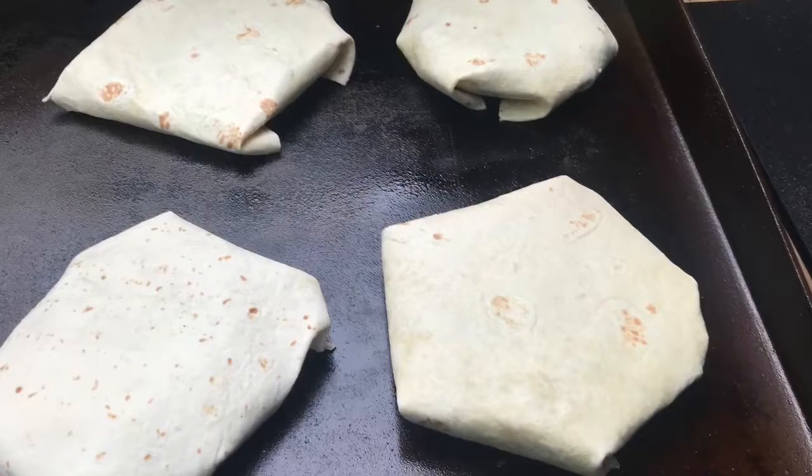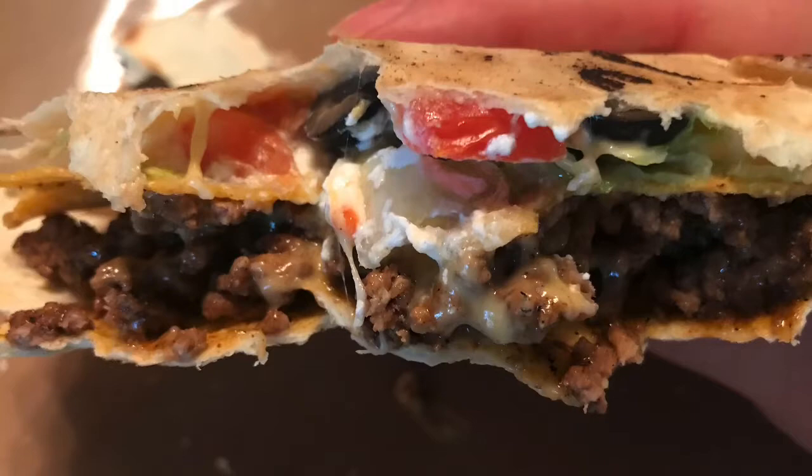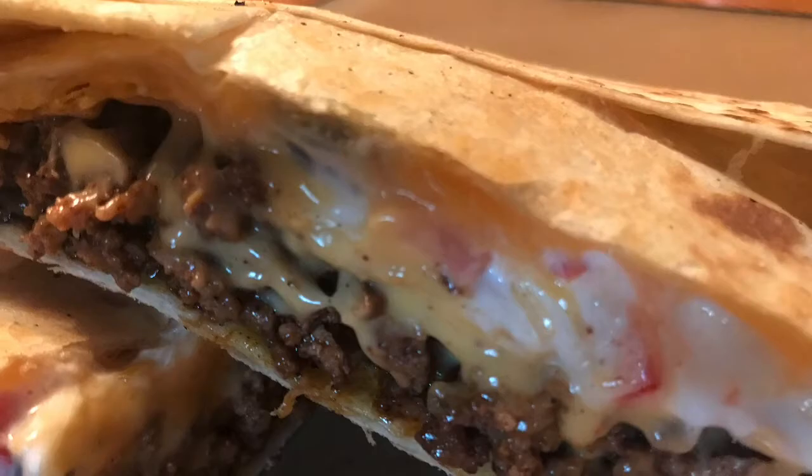I do like the versatility of the griddle — it has its purpose. Besides bacon, I enjoy cooking chicken stir-fry, chicken fried rice. I love to do fajitas. These taco crunch wraps are really good — they're fun to make, easy to make, and really tasty. Better than Taco Bell's, that's for sure.